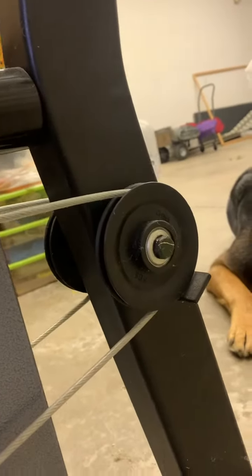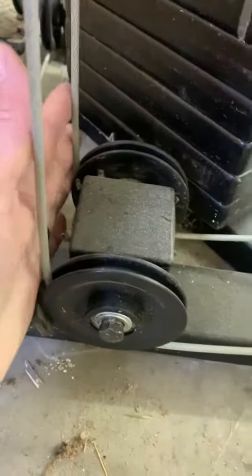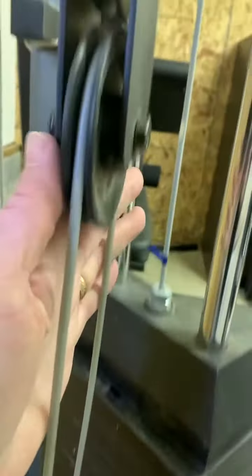This is just a guard to keep the pulley from coming out. Both cables go across on either side, straddling the leg press, and then come back down on either side, going down underneath both of these pulleys.